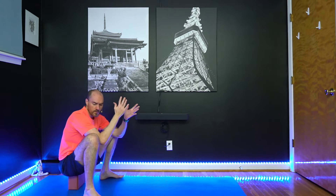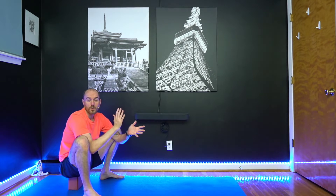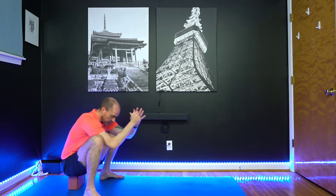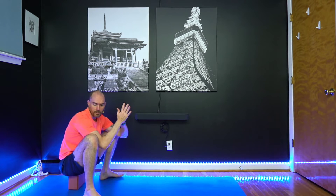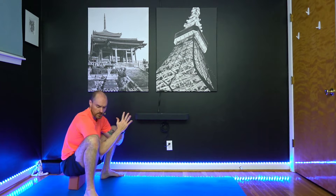We're just going to try to hang out here a little bit. Use the block if getting into this squat bothers your knees — it can make it a little bit easier, more accessible, especially if you stay here for a bit. The block makes it a little bit easier to stay here.